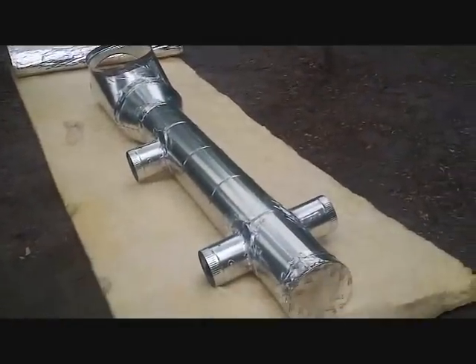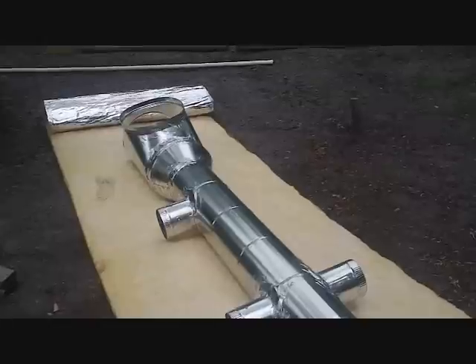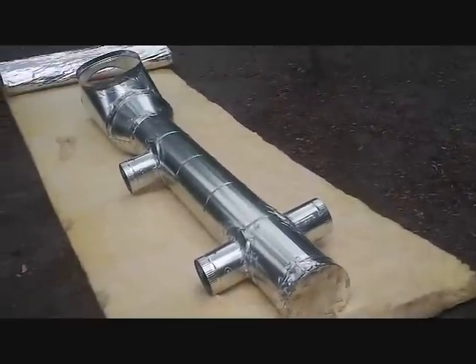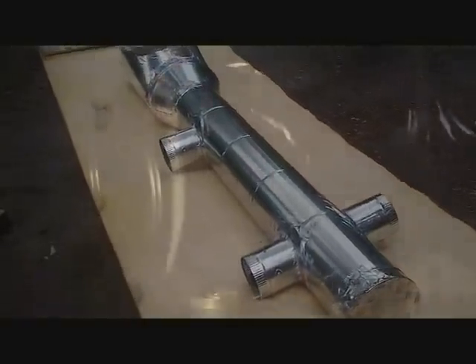Today we're starting on our main trunk section that's in the old part of the house. Since I was upgrading the equipment and we had an addition, I decided to upgrade the rest of the trunk as well. It was a flex-in-box system, so I'm going to go to all hard pipe with some flex runs. This way it'll be sealed up real nice and more efficient.